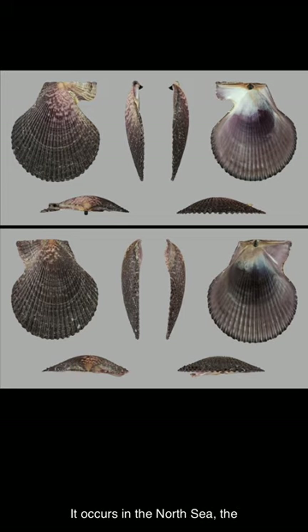It occurs in the North Sea, the English Channel, the northeastern Atlantic Ocean, and the Red Sea, living at depths of up to around 100 meters along coastal rocky areas. It typically lives under boulders or among the holdfasts of seaweeds.